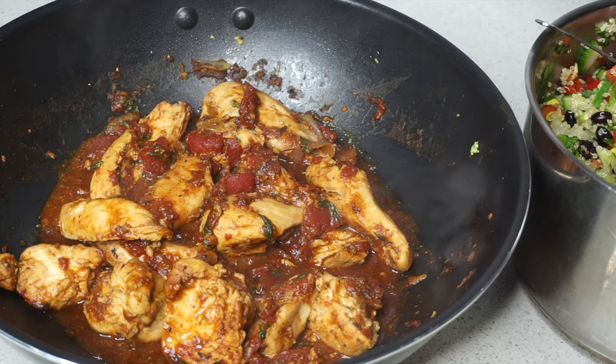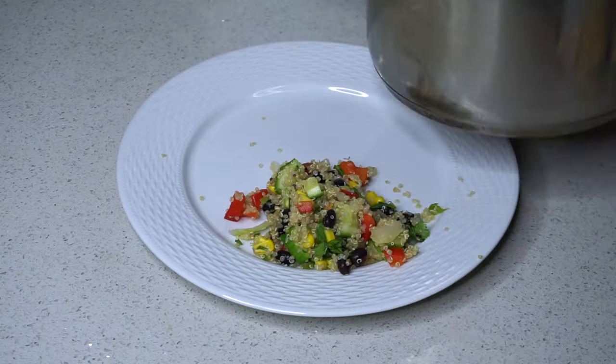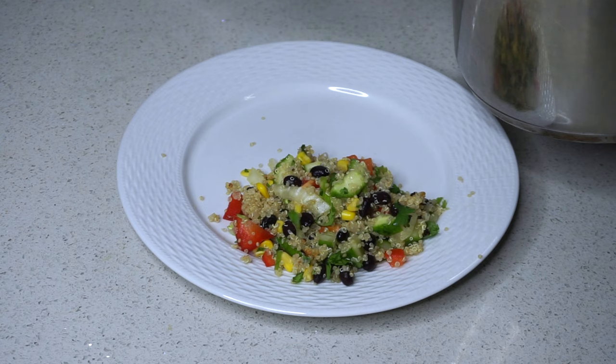And that's it! That made me around five meals and it was super simple, really delicious, and healthy.